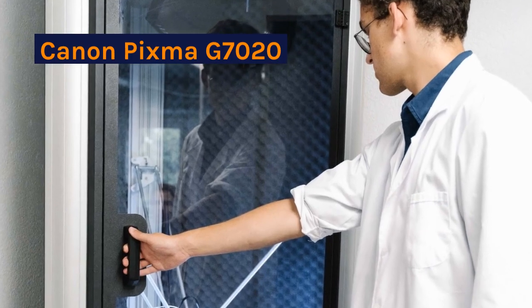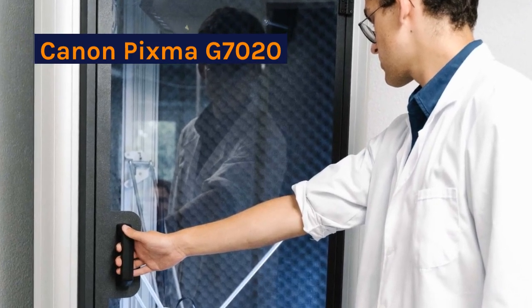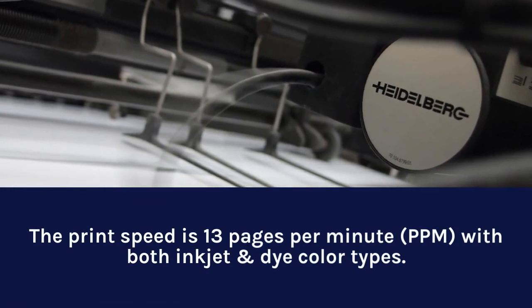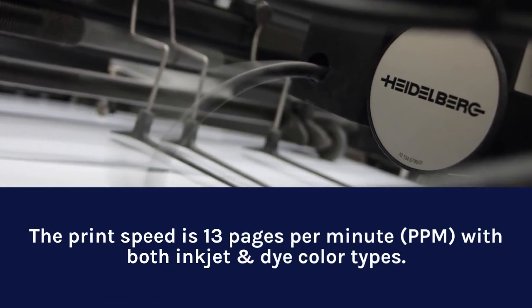Canon PIXMA G7020: The print speed is 13 pages per minute, with both inkjet and dye color types.